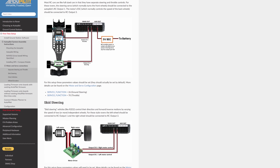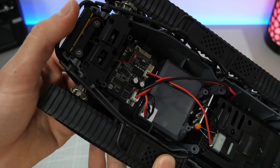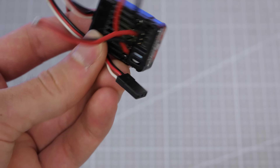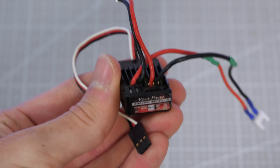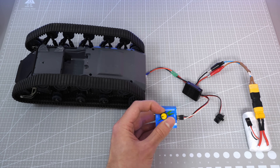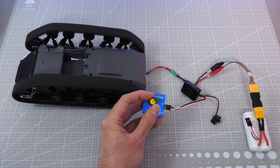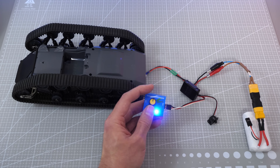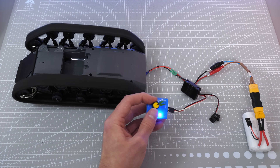ArduPilot already has a ready-to-use skid steering profile for such vehicles, but first we gotta figure out a way to control these motors. My first thought was to use those old RC car ESCs I had lying around. They have standard PWM input just like every other drone ESC, but I quickly realized they have one big problem: they are pre-programmed with a brake function, meaning they work okay in forward, but if you want to reverse you have to give the signal two times. This unfortunately won't pair well with ArduPilot, so I came up with a different solution.